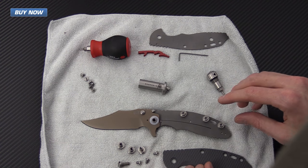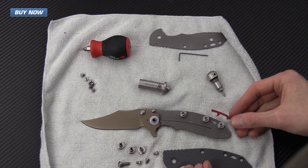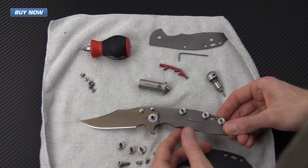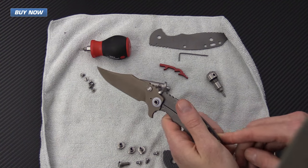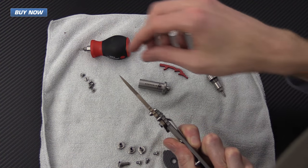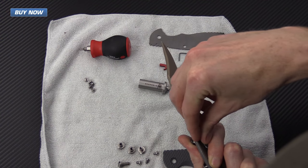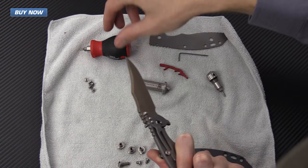The thinner ones marked B and C are the ones the backspacer is actually going to fit into. We've got those hooked up, and then holding them together with the scale, we're going to take the screws from the system and install those with the T6 bit.